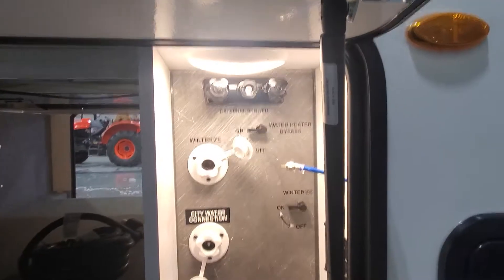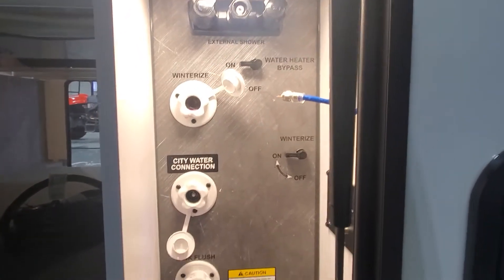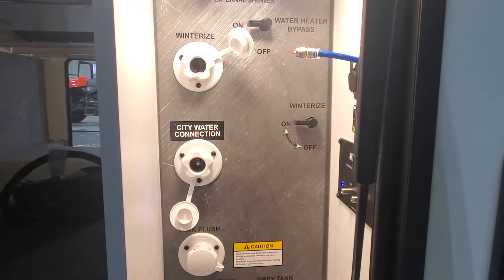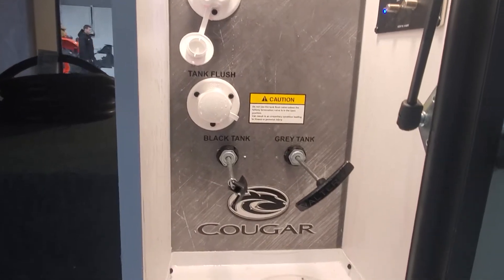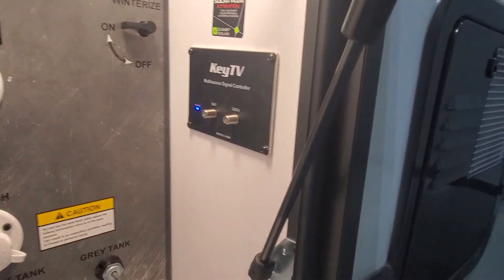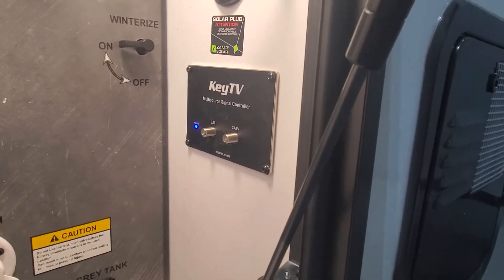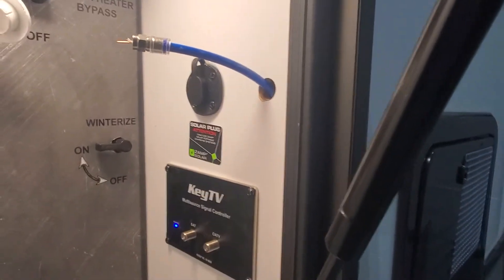You're going to have your command station with everything to hook up to your utilities: hot and cold water, shower water bypass for your water heater, winterization system, spots to plug in your fresh water supply, and gray and black pull valves to empty those tanks. Also access to the key TV system for cable and satellite — I'll send you an additional video on that — and a quick connect for a portable solar panel if you choose to add that. Down below there is a little compartment opening to bring those utilities up and connect them.